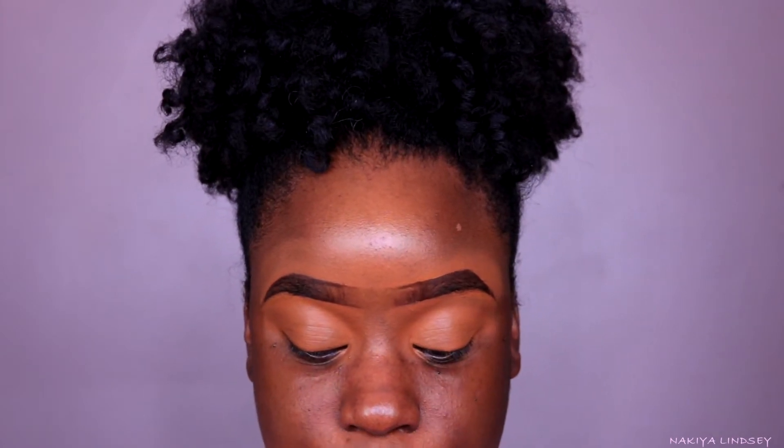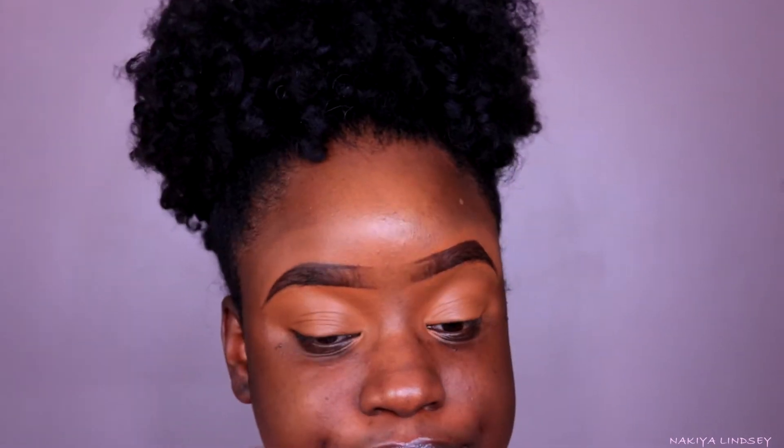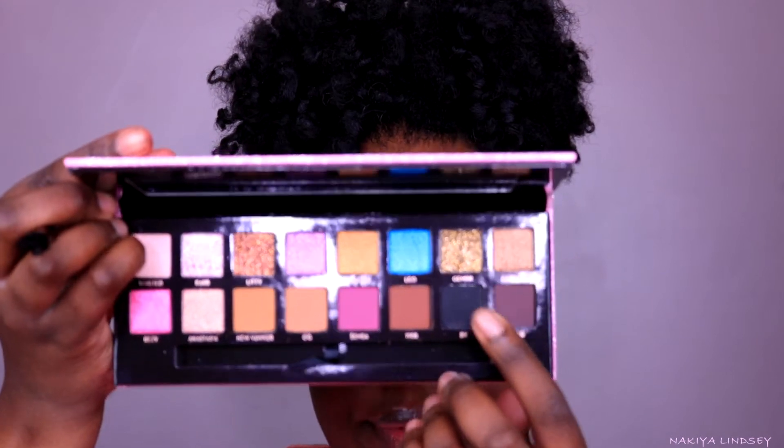Now we're going to go in with the start of the show. A lot of looks I've seen were kind of on the safe side and your girl doesn't really be on the safe side. I'm going to put some tape because I might do a cut crease and I want a sharp edge. I'm going to take BK, which is right here, and pat that into my crease area.